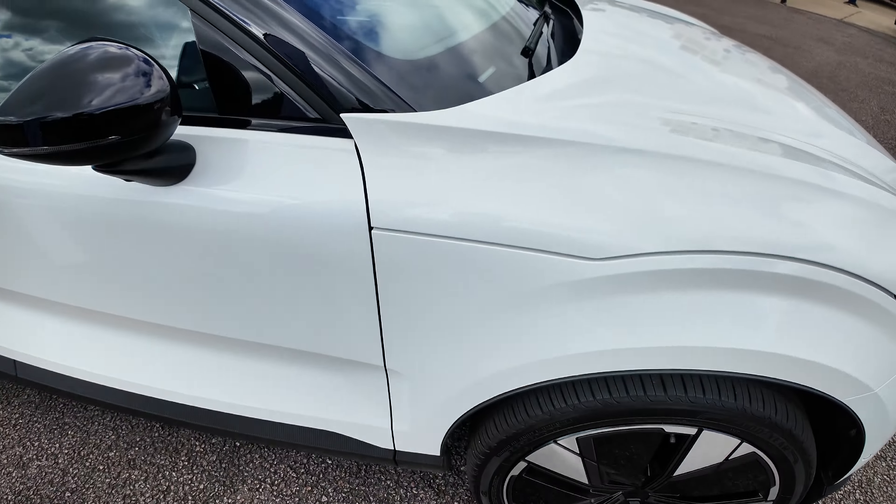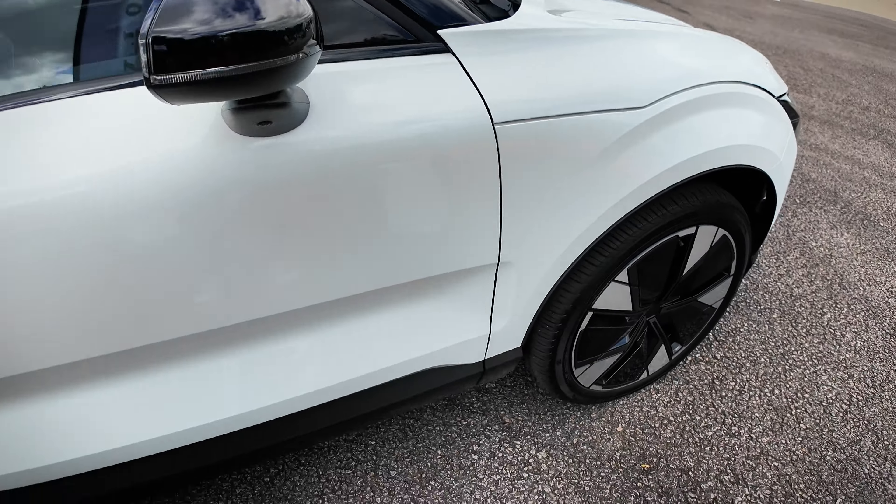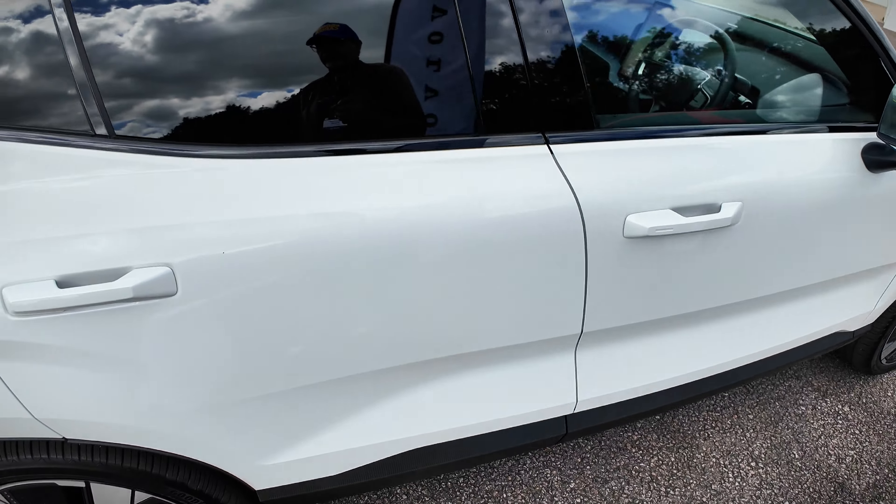It looks like a clamshell type of bonnet — interesting, it goes all the way around. Of course, there's a frunk there because there's no engine.